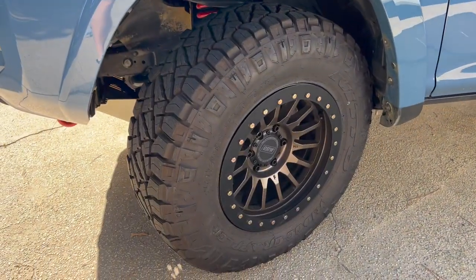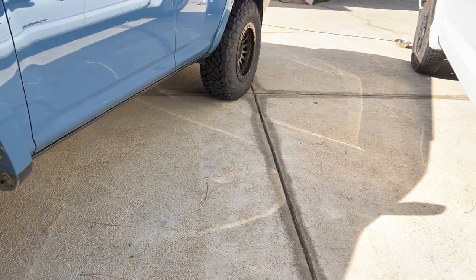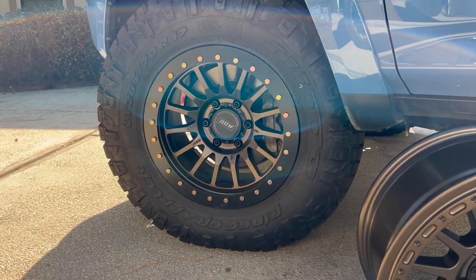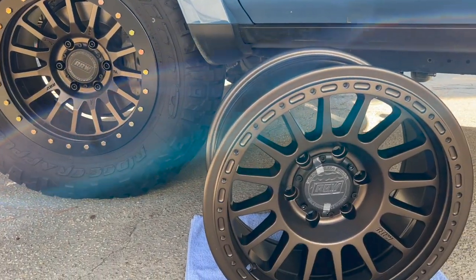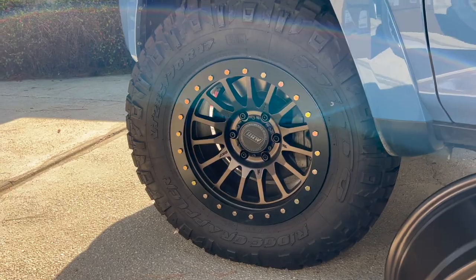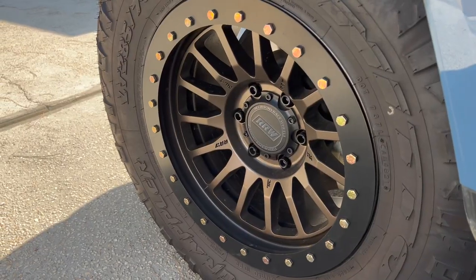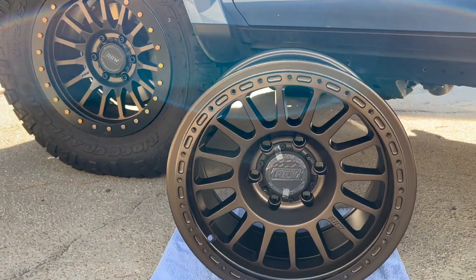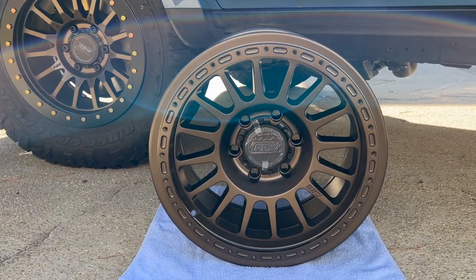These RR6s are different than the RR7 hybrids that I have on the 4Runner. The main difference between the RR7s, which are right here on the 4Runner, and the RR6s are the spokes. The RR7s have beveled spokes — as you can see, it kind of indents in a little bit — and there are only 15 of them. On the RR6s they're super smooth and I really like these.